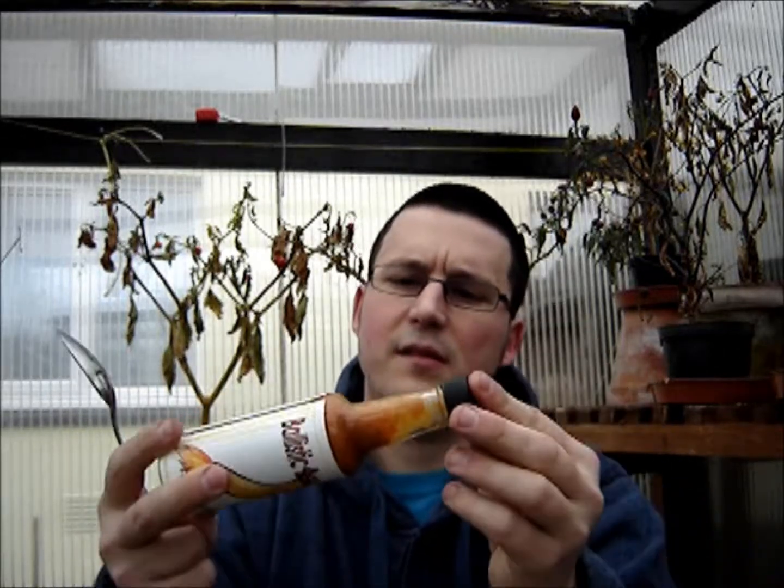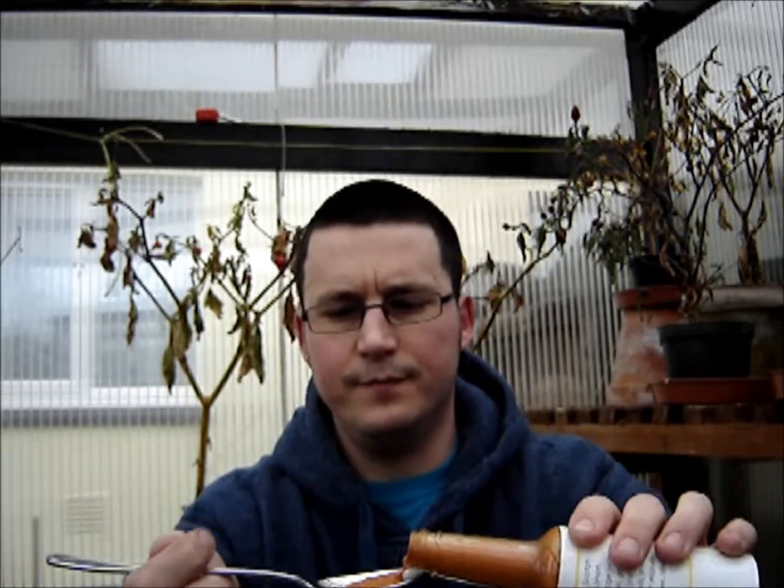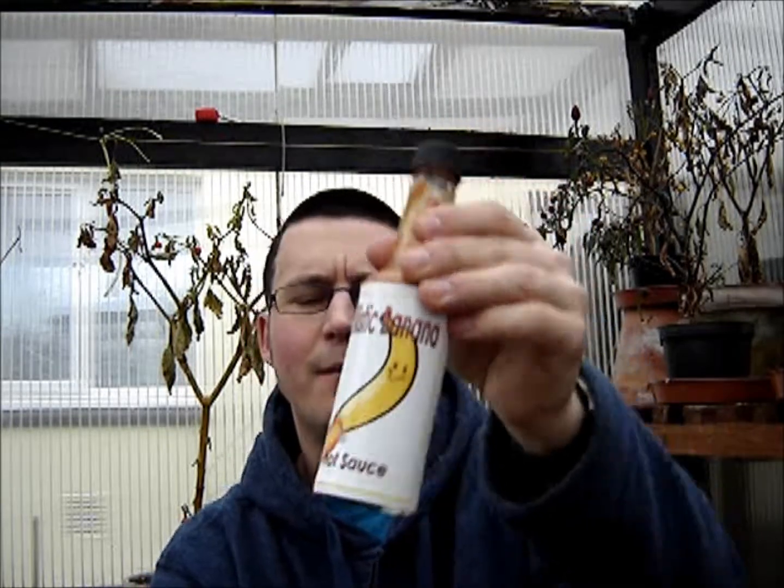It's quite a runny consistency but there are some chunks in there as well, which is quite nice — a nice pourable table sauce. This time I'm getting the banana, but it's not as in-your-face banana flavor as you'd expect from the label and the name — definitely more of a citrus kind of flavor to me. That orange juice in there is a nice added touch, it gives it a different edge.